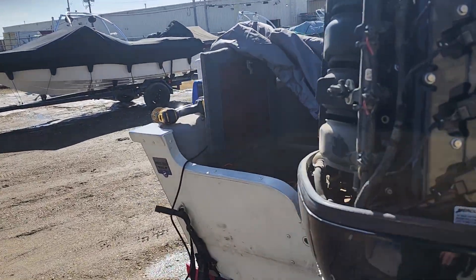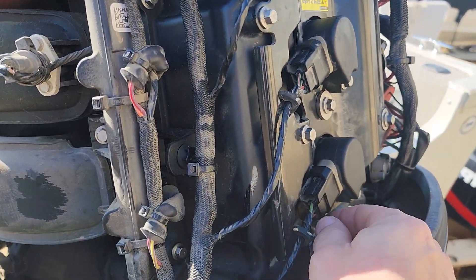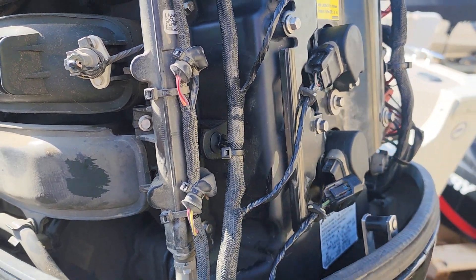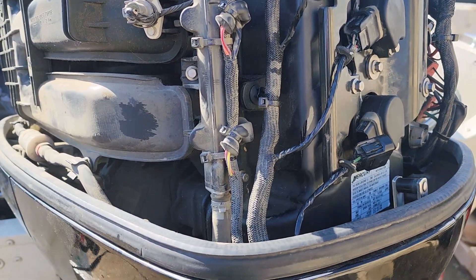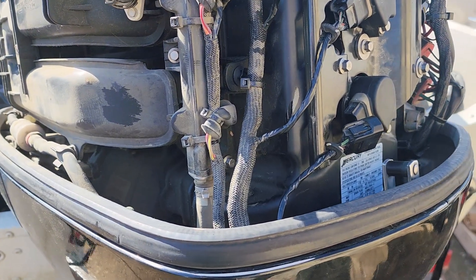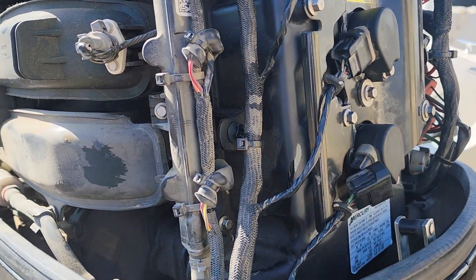This time what we're going to do is disconnect number four. What we're going to find is that the engine is going to continue to run the way it is. With number four disconnected, there was no change in the engine. We know that there's a problem with number four cylinder. It could be the spark plug, it could be fuel delivery, or it could be no ignition. Well, we 100% know there's no ignition because I disconnected it.